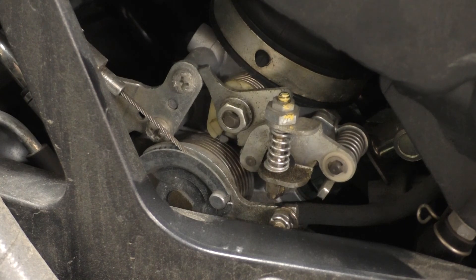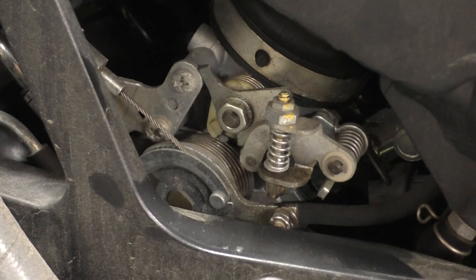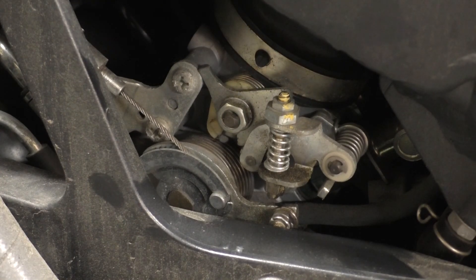Now it's fully warmed up and it's released. The idle stop is now back to a full hot position. That's how the cold idle works on the Kawasaki Concours.